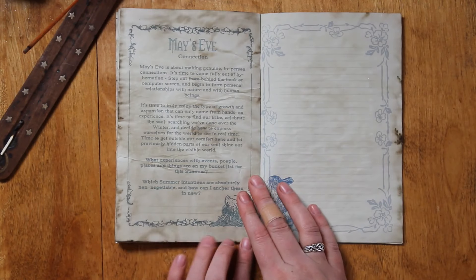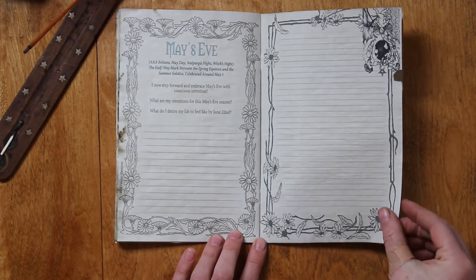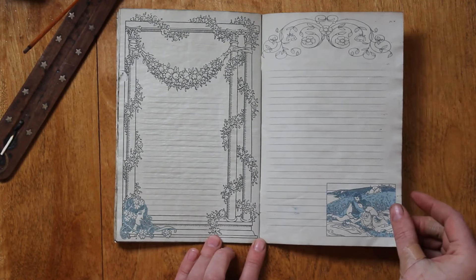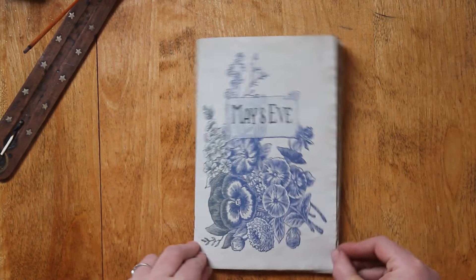And there we have it. Thank you so much for watching. I hope this inspired you to do some Beltane journaling. If you like this video, like it, and if you want to see more like this, consider subscribing. I put out videos on most Friday evenings. I hope you guys have a great day — may the light within you shine brightly. Bye!